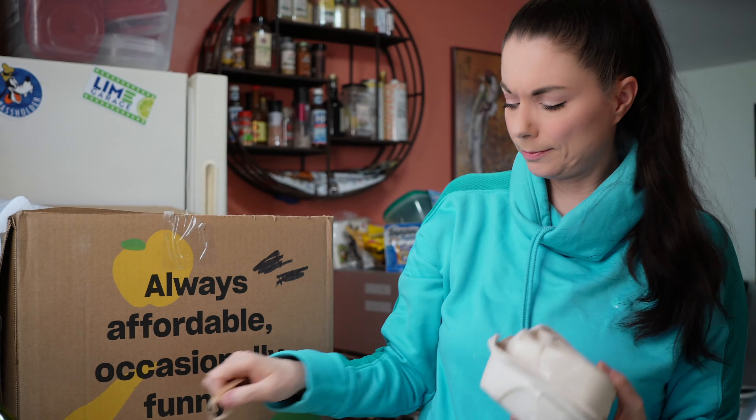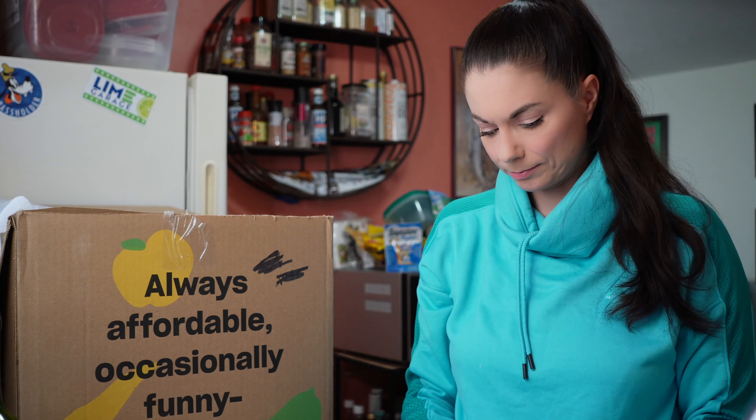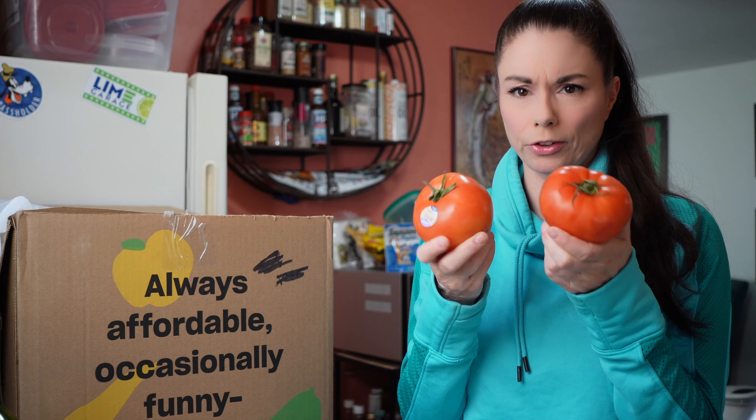Tomatoes! Yay. Beefsteak tomatoes. There's more tomatoes. Four tomatoes — I'm not sure I ordered four, so stay with me. We're going to go over that receipt.